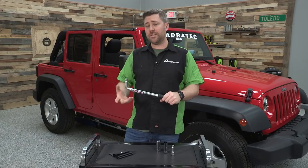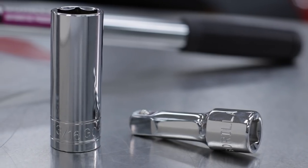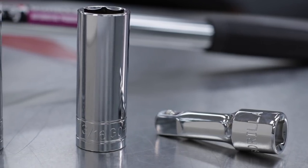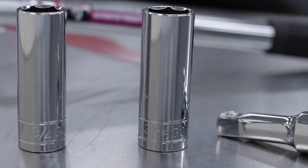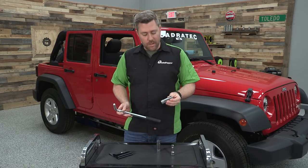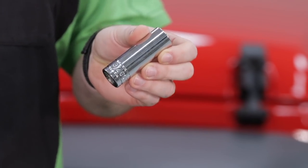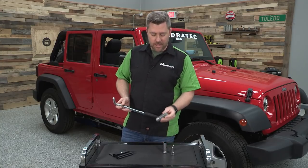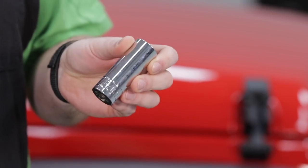Now if you've got an especially deep wheel, you're also going to get a three inch extension with the Gorilla Power Wrench as well. It also includes two thin wall sockets, allowing them to fit in recessed lug nut holes. You're going to get one deep well three quarter inch socket — this is perfect for you guys with older Jeep vehicles.